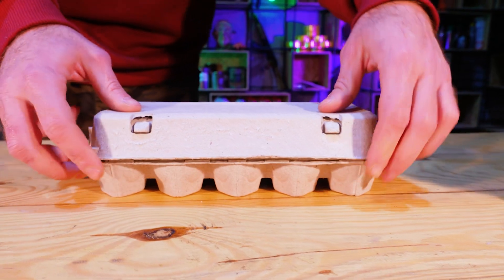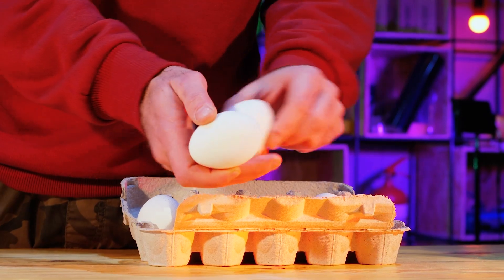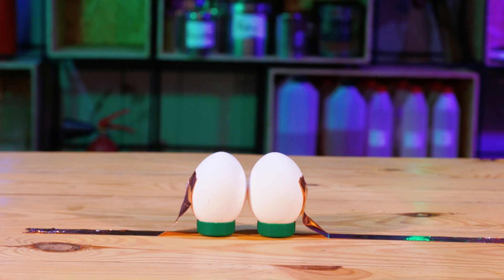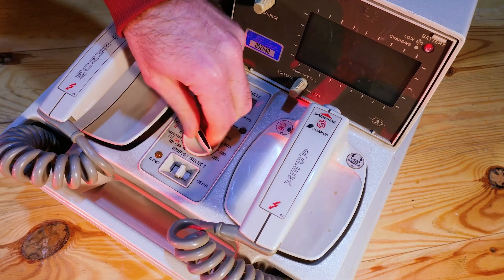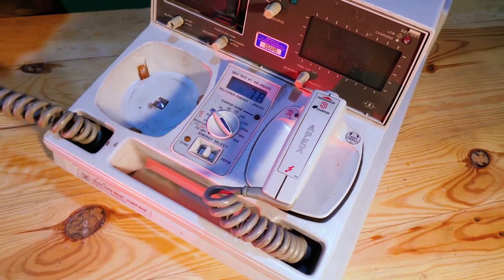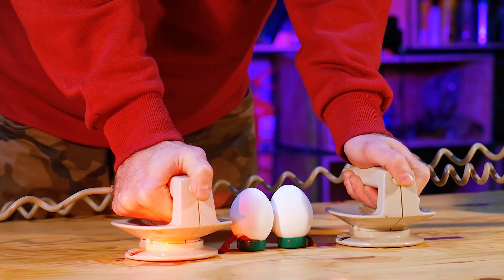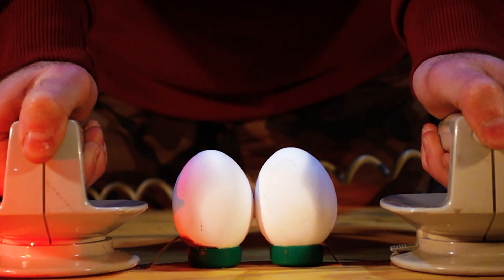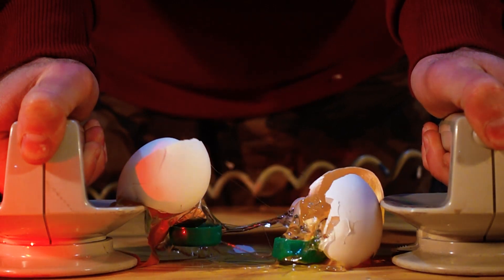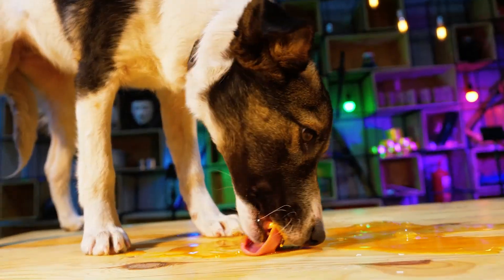Let's move on to real eggs! We have two eggs and put them one by one. We set the defibrillator to the maximum 360 joules and it's time to start a discharge. Both eggs explode at once! As soon as our doggie cleans up the table, we will continue.